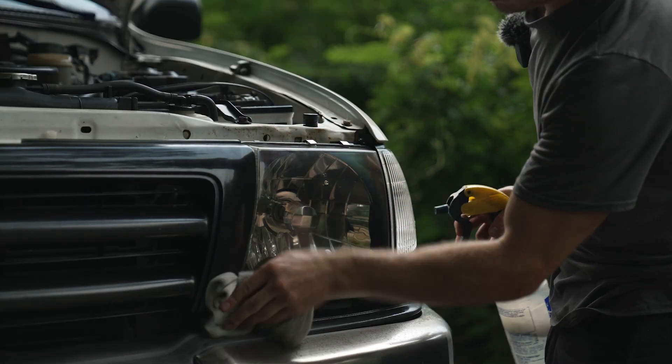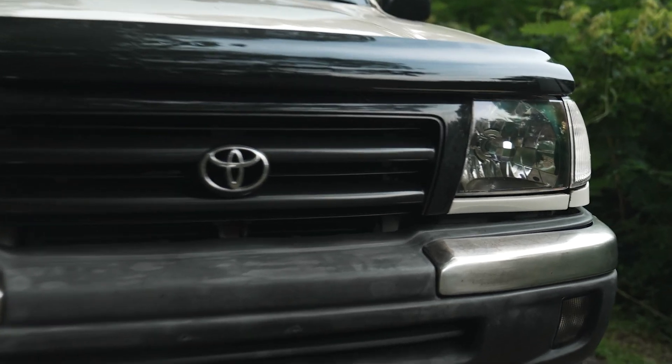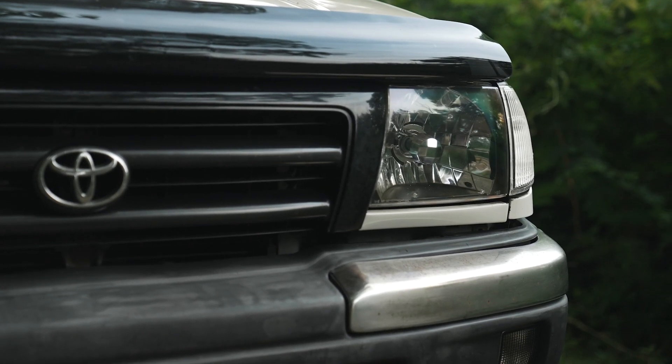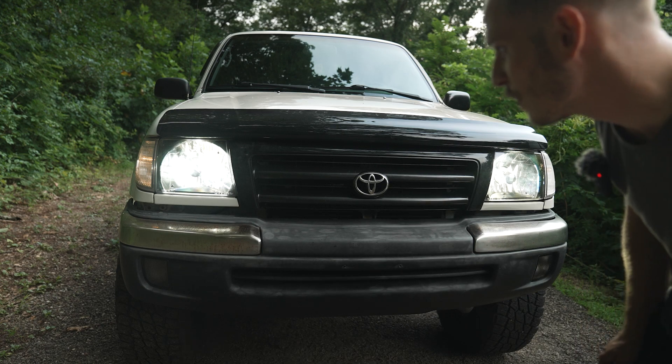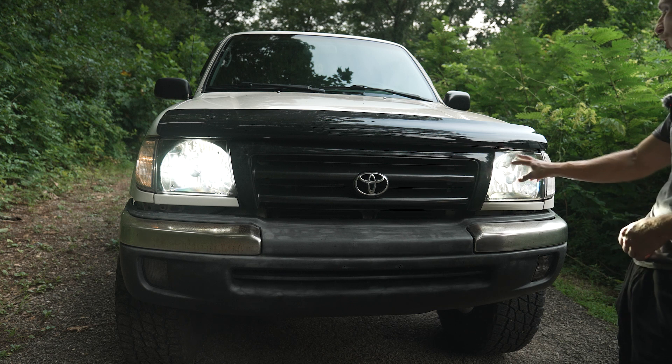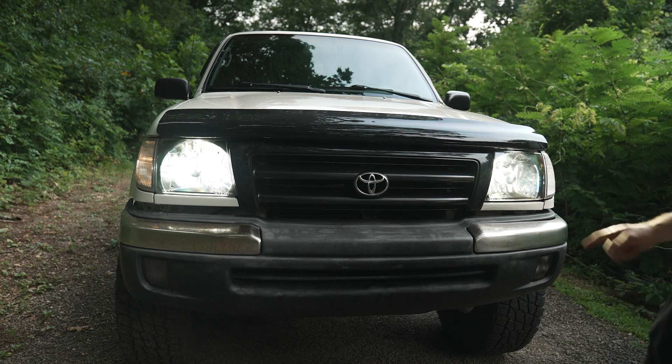Maybe not worth all the elbow grease it took, but this is how it came out — they're definitely in better shape than they were; it just probably doesn't show well on camera. That's pretty good for just some hand polishing. If I had a drill with a little foam applicator pad to consistently hit the whole thing, that would be the ticket — but for just elbow grease, I'm pretty happy with that.